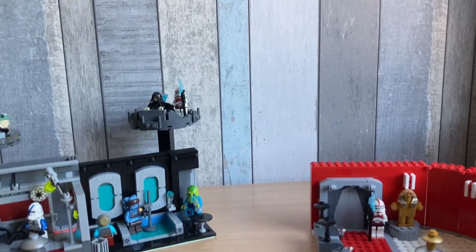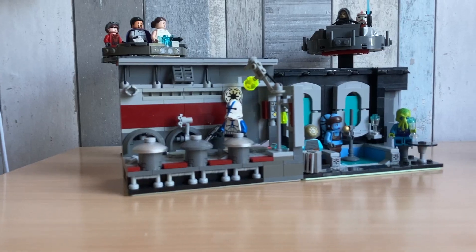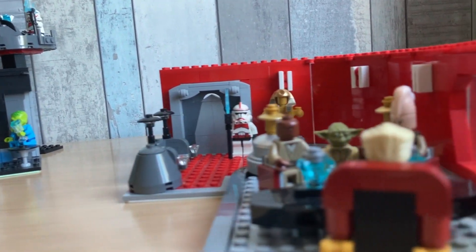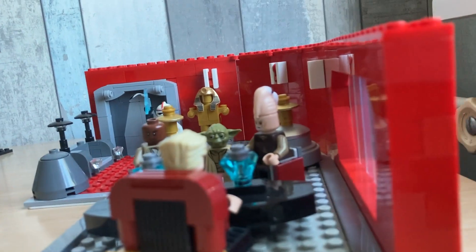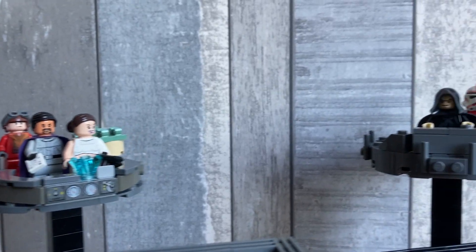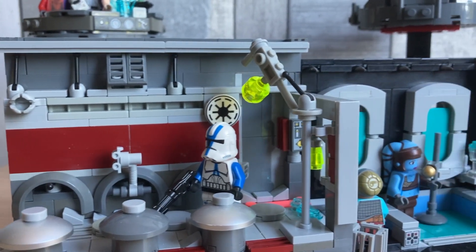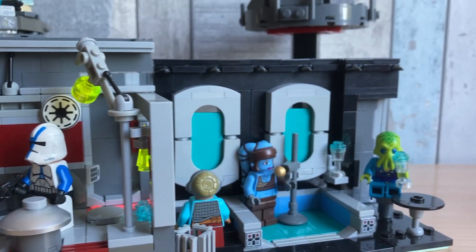Hey there guys, welcome back to this new video. Today I would like to show you some cool LEGO Coruscant MOCs I made. First we've got a lower level area, then we've got Palpatine's office, and then we've got some Galactic Senate chairs. So just enjoy these last couple of views of the MOCs before we get into the video.